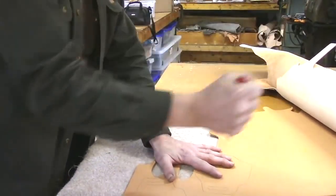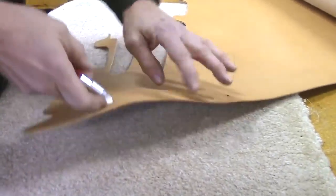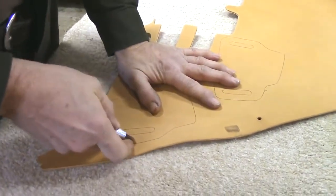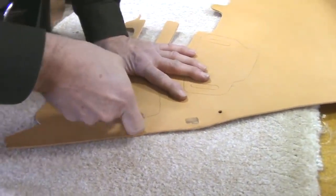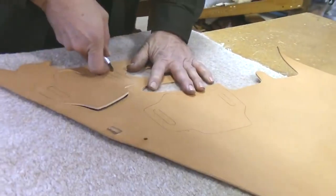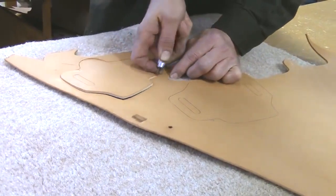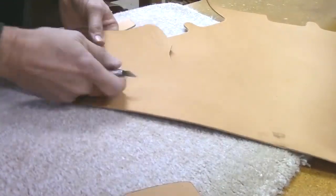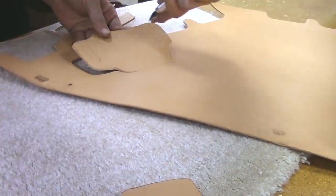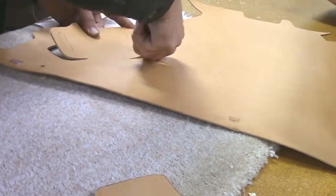Traditional leather craft teaches you to cut with a head knife or a straight knife drawn toward you, which is very hard to control — you can't take turns and you have to keep going over the same cut multiple times. With the knife I use, it goes through in one easy slicing motion, and the point of the knife goes into carpet rather than the hard surface of the table. Safety tip: always cut away from you, because if you slip you don't want the blade coming back toward you.